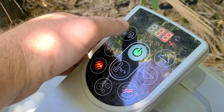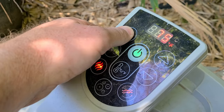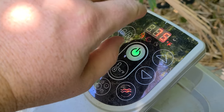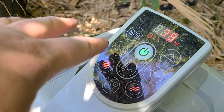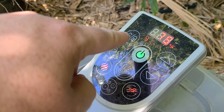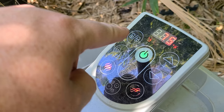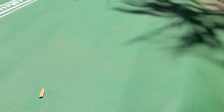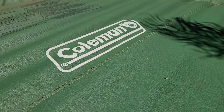Then you can press the lock button and hold that down for a couple seconds. You can see the lock mechanism in place, so no one can really mess with this unless they know to hold down the unlock button for a few seconds. So there you have it — now you just wait a couple hours and your Coleman spa will be nicely heated.